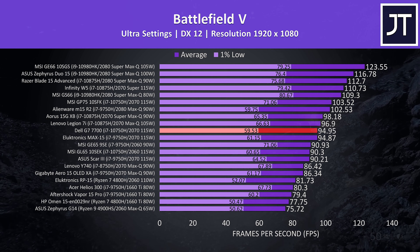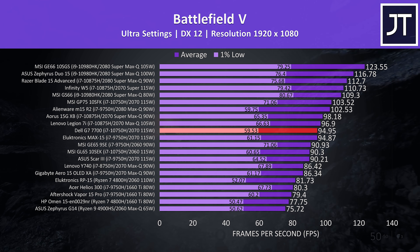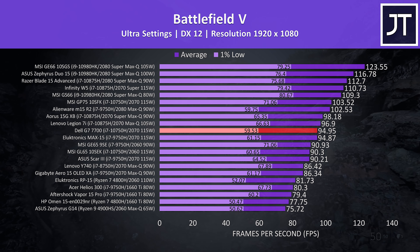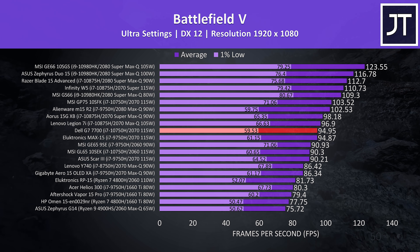10th gen reviews of that are on the way. It's being beaten by the lower wattage Max-Q option in the Lenovo 7i just above it though, as that machine lets you disable Optimus — a feature the G7 does not offer.